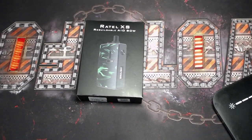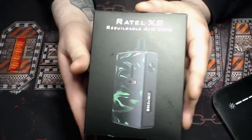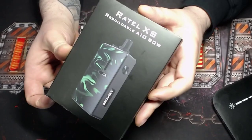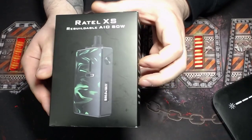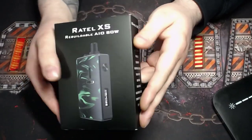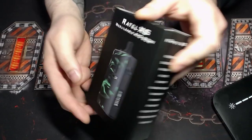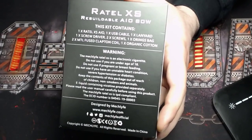I do have another camera set up so I really want to show you guys this thing in closer detail. Let's quickly go down to the close-up cam — there it is. We'll give you a look at the box. We've got the Retell X Rebuildable AIO 80-watt device box right here, with some of the main features listed along the sides — Mech Life branding and more details on the back.